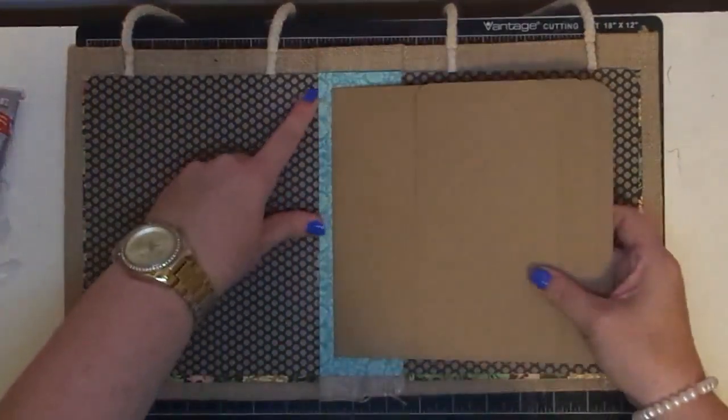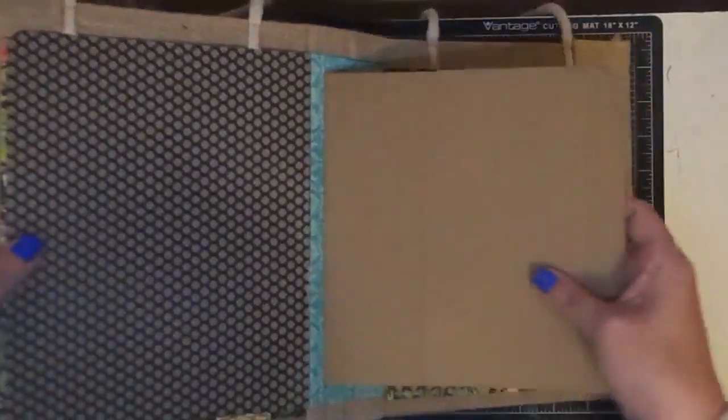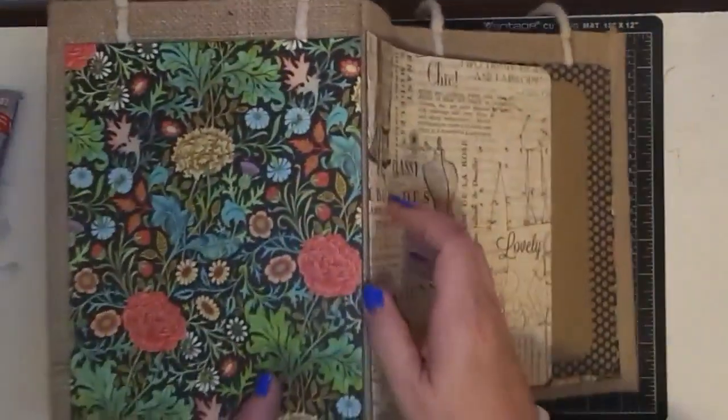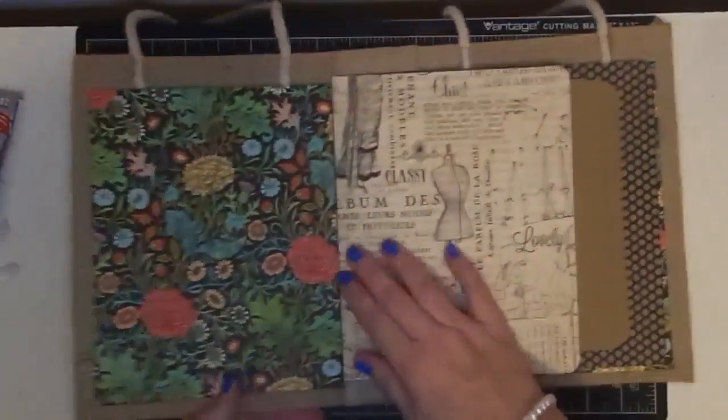Remember we had a problem with this insert piece coming out so easy? I'm testing it with you on camera - I have not looked at it. Oh no, that is much better. That is stuck down really, really good. Let me show you. That E6000 really did the job. Did you see me flicking it? That's really down there good.